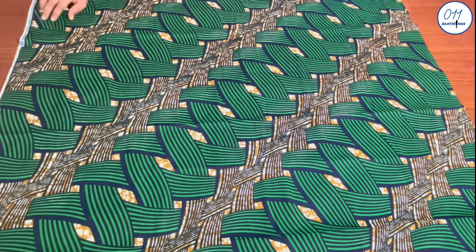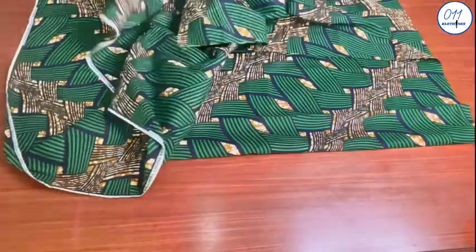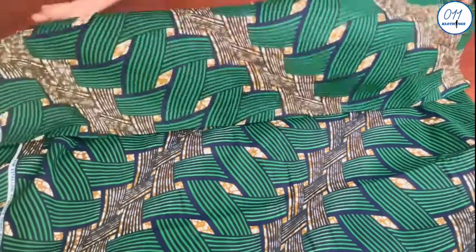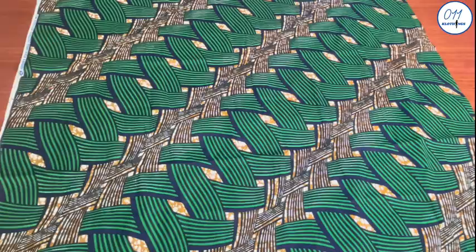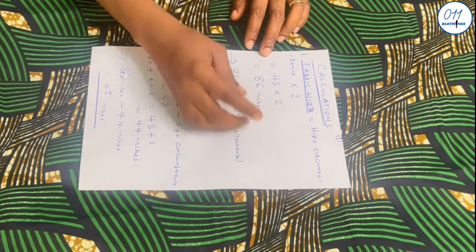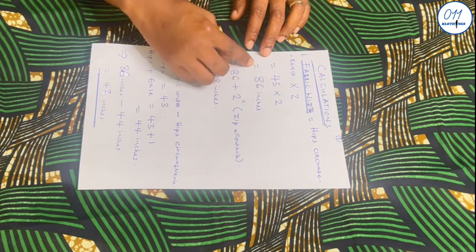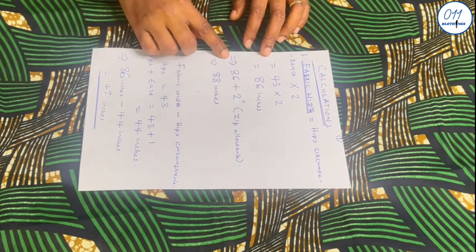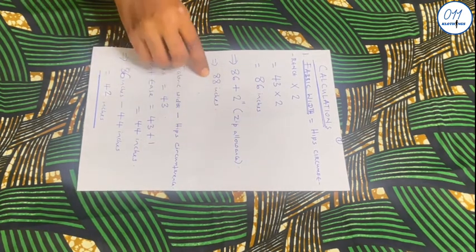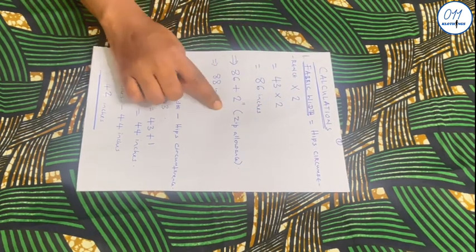I have here this African print fabric which I intend to use to make the six-panel skirt. I won't cut out the fabric, so you have the option of loosening the skirt later on and turning it into a wrapper. The width of the fabric is my hip circumference measurement multiplied by two, which is 43 inches multiplied by two, equal to 86 inches. I will now add an additional two inches for the zip allowance at the center back, making the fabric width a total of 88 inches.